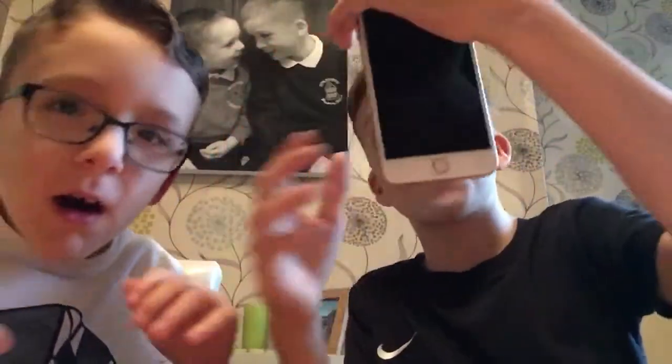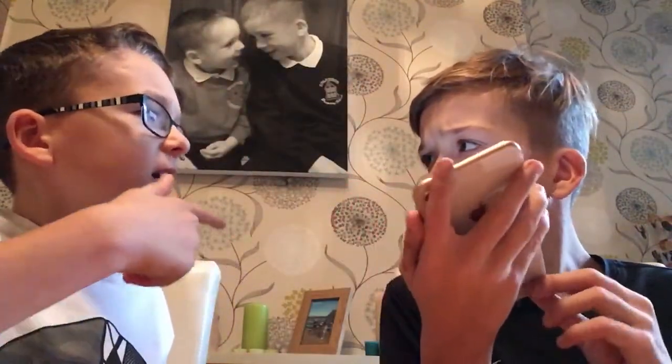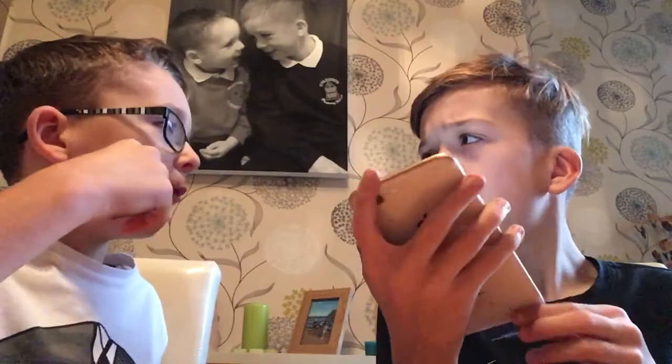Oh my god, it's absolutely massive. Turn it on, I want to see — turn it on! It's not turning on. Oh wait, you need to press this. Oh, it's going on! Take the case off — no, why? The case is meant to come off in a minute.